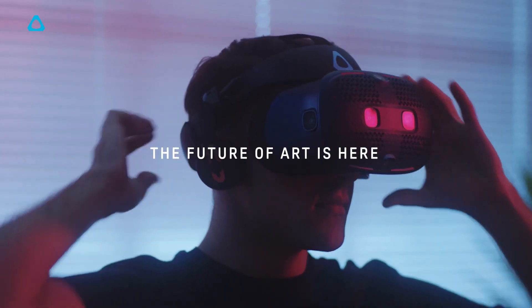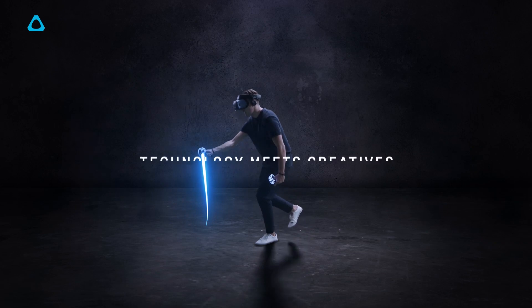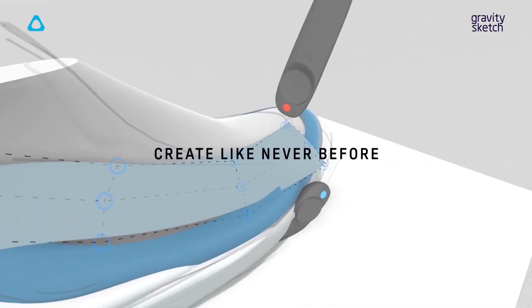This switches from the OLED panels used in the previous generation, which might seem like a step down at first, but in use the blacks and colors look really good in all but a direct comparison, and it's more than made up for with the higher resolution.